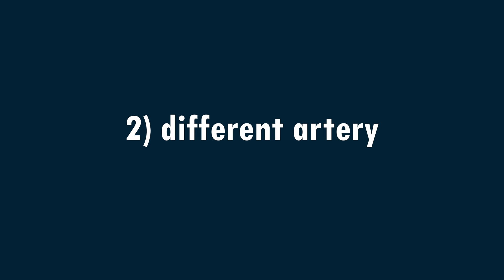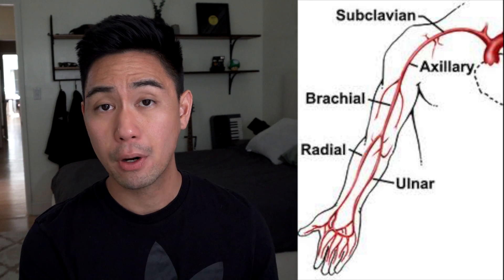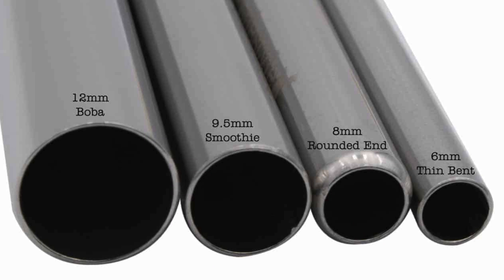The second reason that wrist machines are less accurate is because of the artery that they measure. The wrist machine measures your radial artery, which runs down your forearm, whereas a traditional upper arm cuff measures your brachial artery, which can be found up here near the bicep and the elbow. The radial artery is much more narrow in caliber compared to the brachial artery, and also much more superficial and closer to the skin. Both of these factors are reasons why the wrist cuff on average has higher readings than an arm cuff.